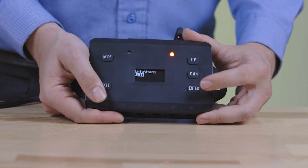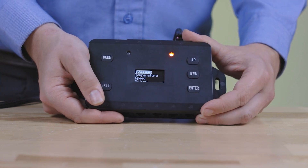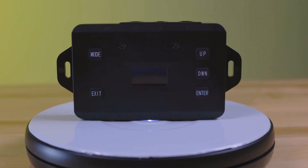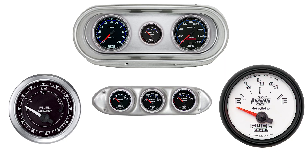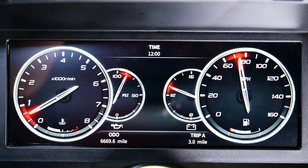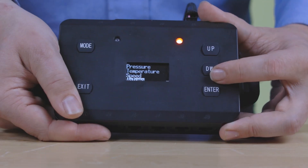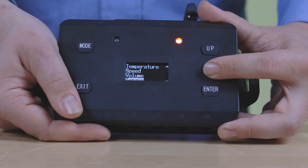The Canbridge module includes an easy-to-view OLED display and has five push buttons to help navigate through menus and program the system for operation. Combined with Autometer gauges or Envision dashes, the Canbridge can use the most popular sensors available on the data stream to easily pair with Autometer applications.